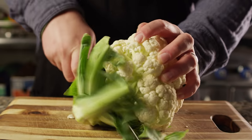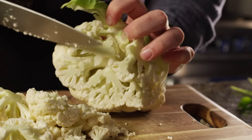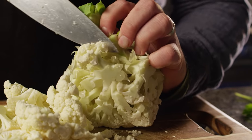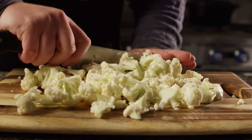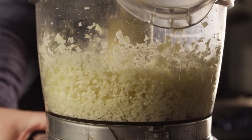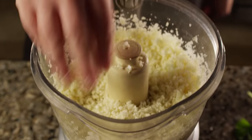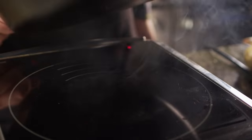Cauliflower rice has become a lot more popular the last few years, and for good reason — it's a really fantastic, healthy alternative to white rice. Cauliflower is like a sponge for flavor; it just sucks up whatever seasonings you put in there. We're gonna start with a whole head of cauliflower, break it down into florets, give them a rough chop, and get them into the food processor. We've got our cast iron nice and hot, put down just a little bit of olive oil, and then we'll get our cauliflower in there.